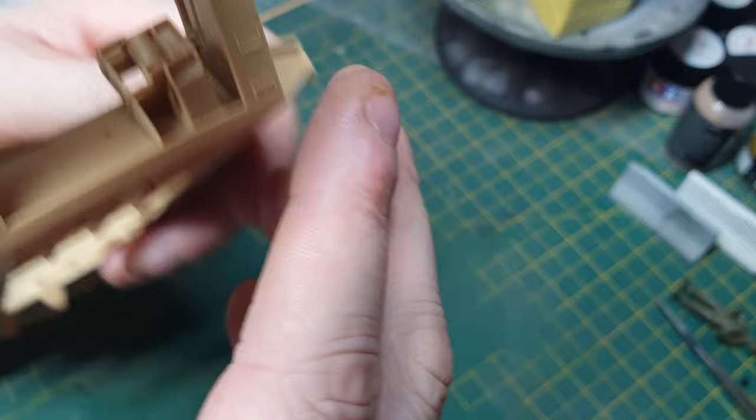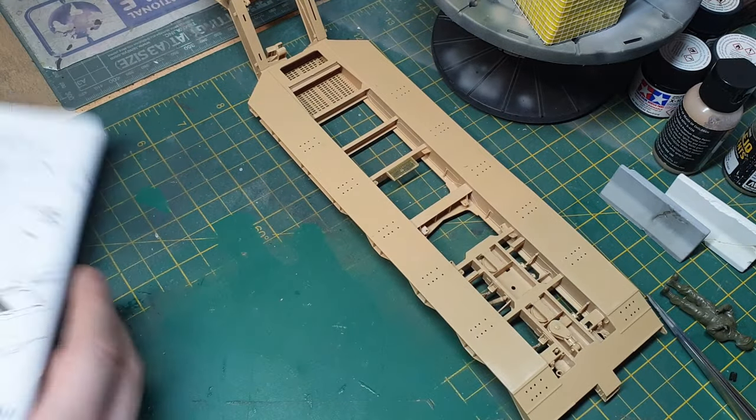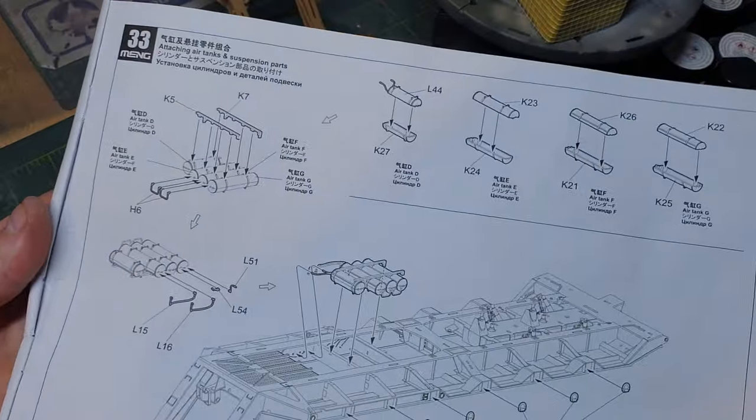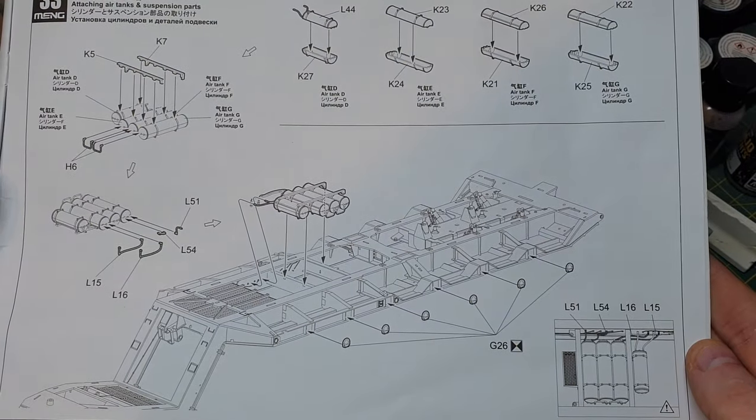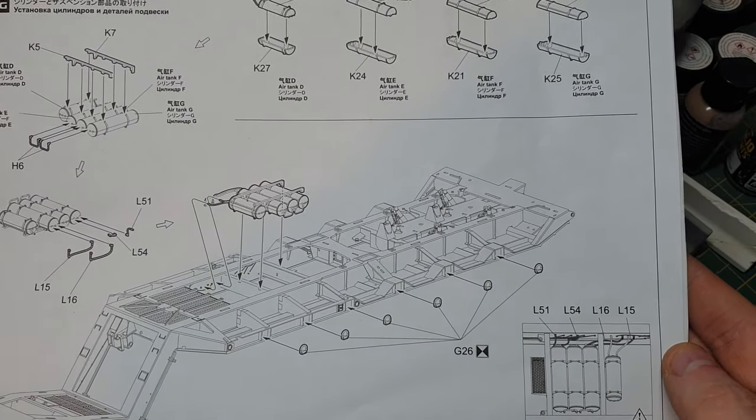There's another kind of winch or towing part as well. Our next section we're working on is what looks like the air tanks for the air brakes for the trailer. We're going to go ahead and do that now.